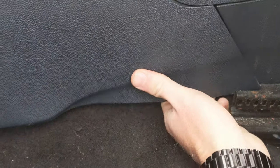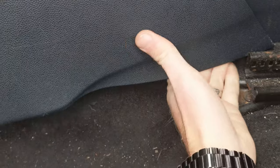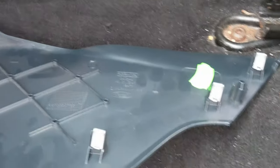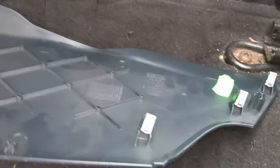Pop it off here - you've got 3 clips. Pop, and up here, pop. Off it comes. A little bit aggressive, but that's the way it comes out.